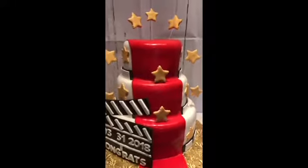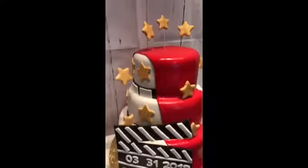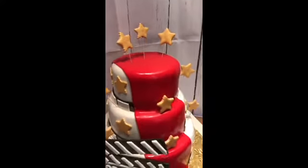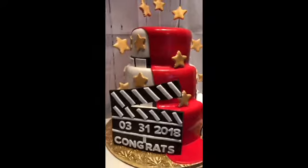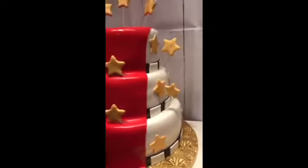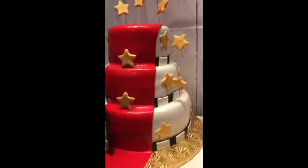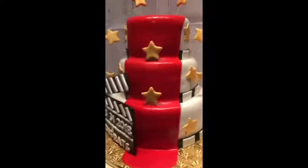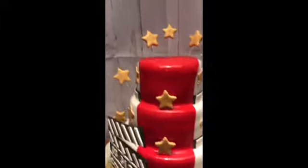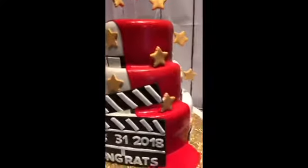Hey guys, this is Keisha Kempsey from Chester — out here people call me the Cake Boss. This is an engagement cake that I have done for a couple. It was the first engagement cake I've done that is a Hollywood theme, and it was a pretty big cake. I'm going to start by telling you about it.